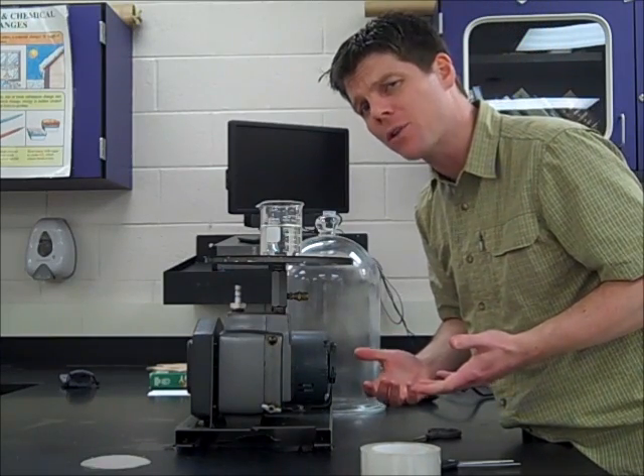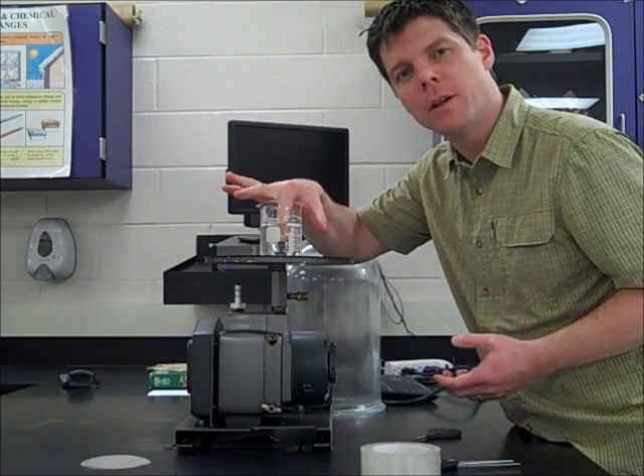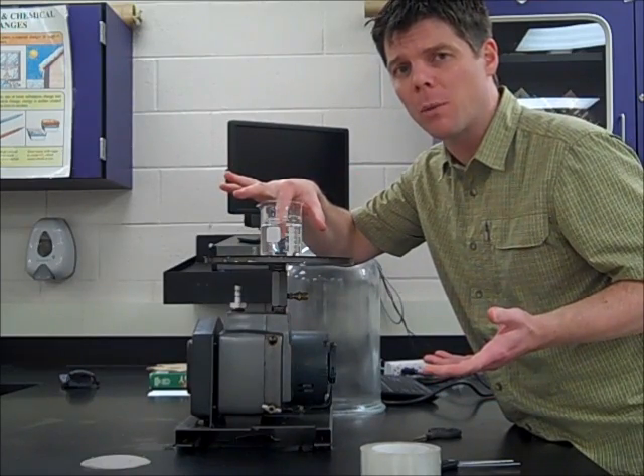We can see that the water that was just boiling is still only at a lukewarm temperature.